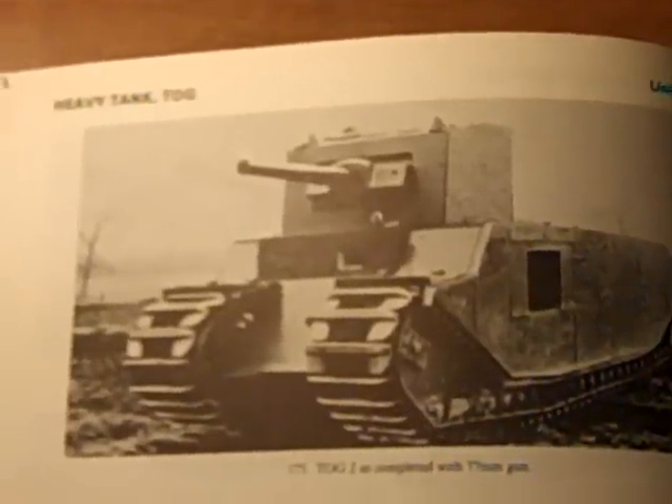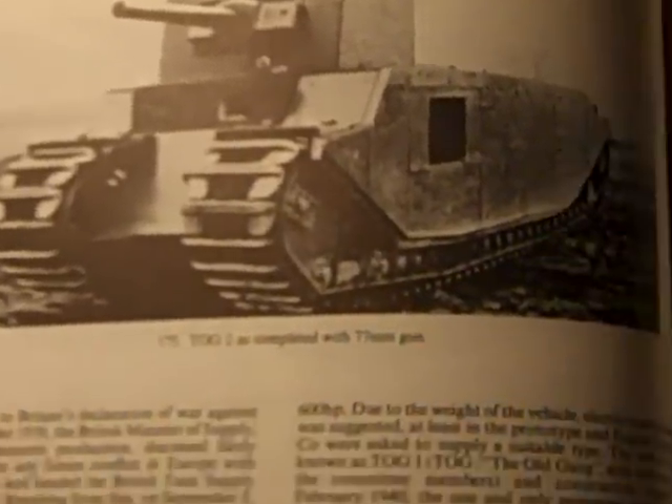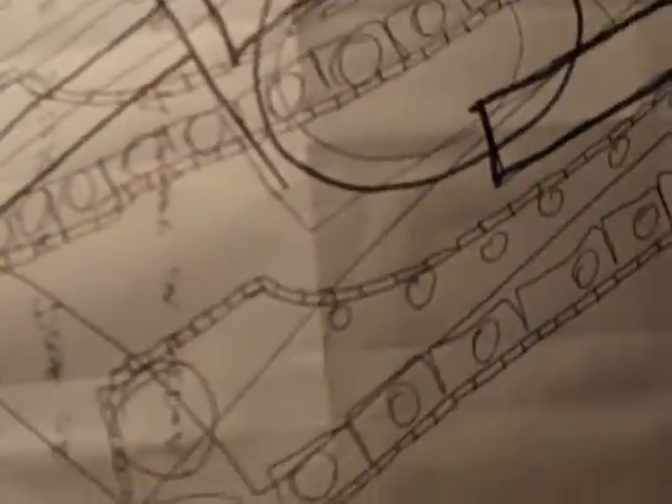This is the TOG tank. TOG stands for 'The Old Gang.' This seems to be about 85 tons. There are two versions: this one with a 77 millimeter gun, and the TOG 1, which is probably about 50 to 60 tons. Only single examples of these existed.